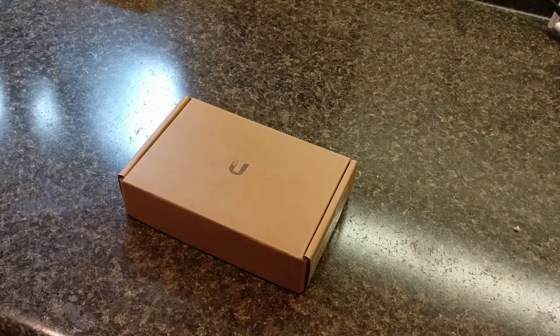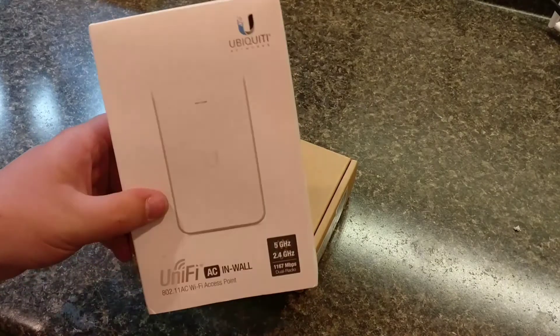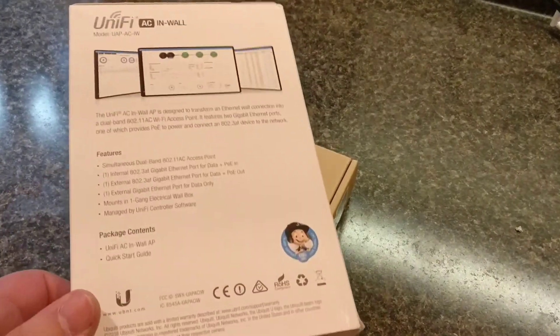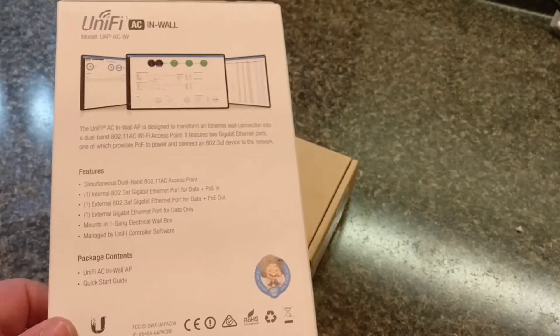Hey guys, what's up? Today I'm just going to be doing a quick unboxing of the UniFi in-wall AC. These are the new product lines from Ubiquiti — basically little tiny access points that actually go inside the wall.